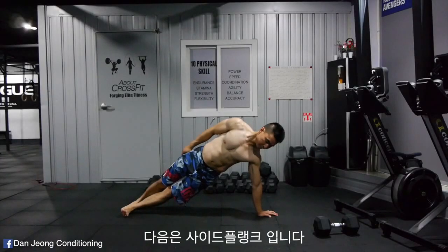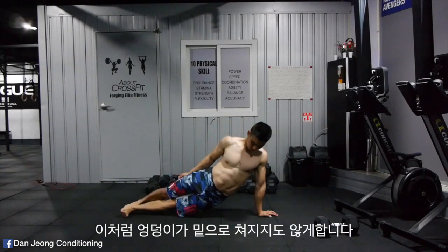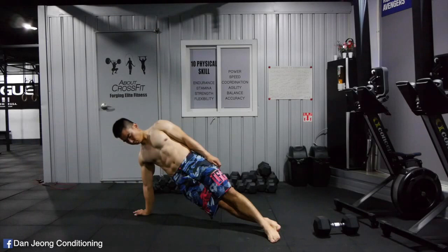Second exercise is the side plank. Make sure your shoulder is directly over your hand, and also make sure your hip does not drop. Aim to hold each side at least 5 sets of 60 seconds.